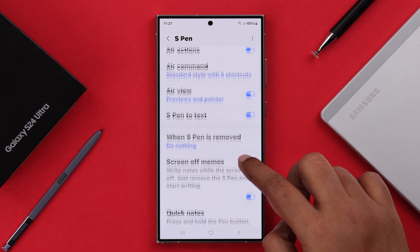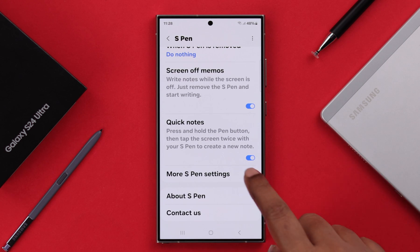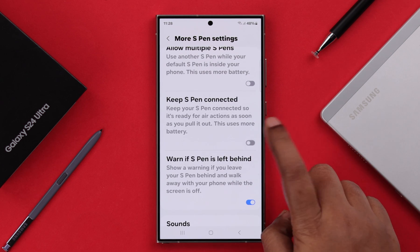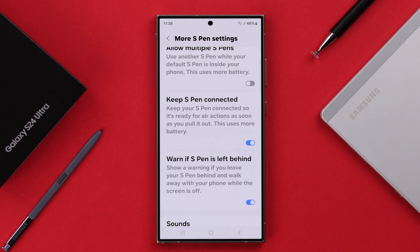In addition to that, scroll down in the same settings and go to More S Pen Settings. Here you can toggle on Keep S Pen Connected so you don't face this problem next time.